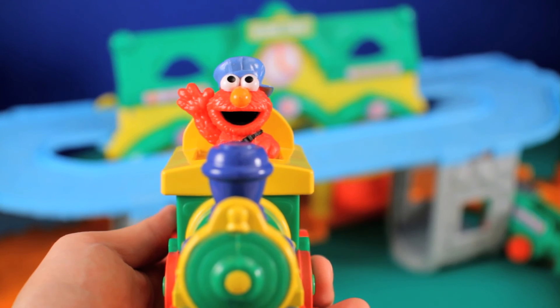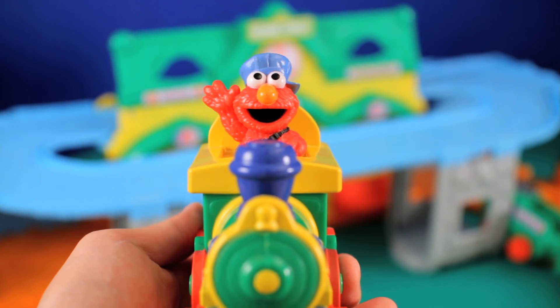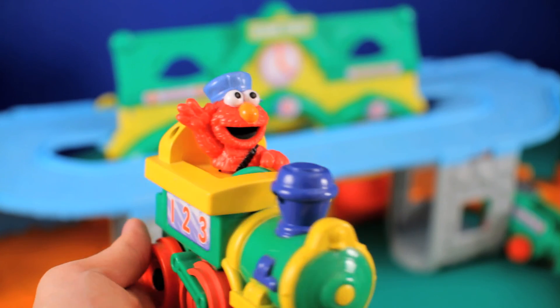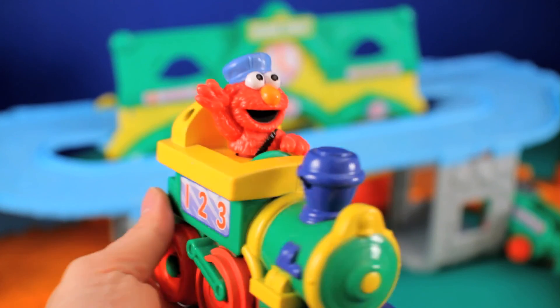Here's a close-up shot of Elmo. The detail is pretty good, and overall the build quality feels pretty solid. But I think the real question is, would I recommend this toy?